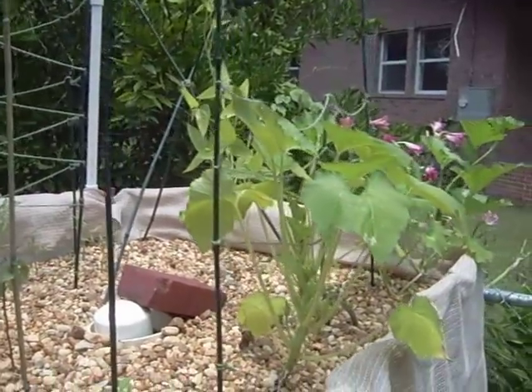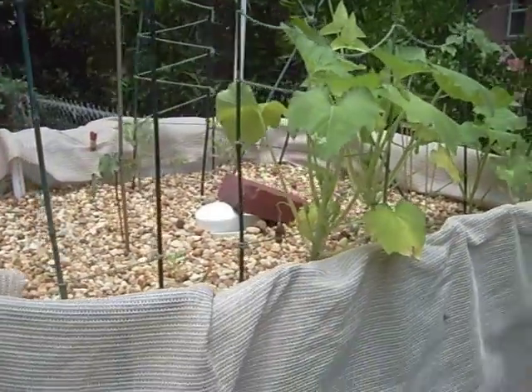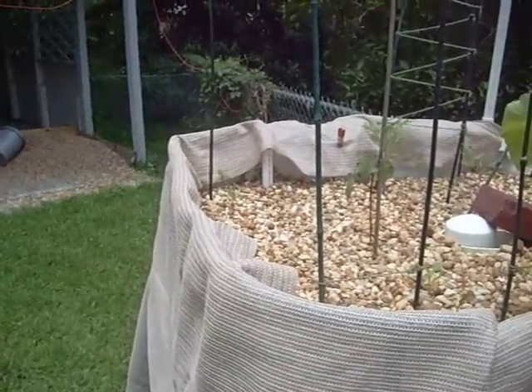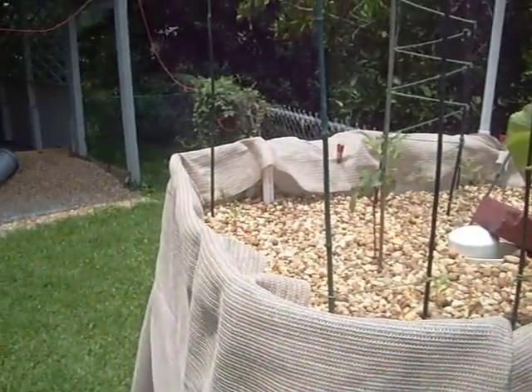I'm getting ready to add some more fish — that's why the five-gallon bucket was there earlier. And that small PVC pipe over here on the left: I was getting some algae growth on the sides, so I decided to stick that in just a little bit below the surface to help keep the algae growth down.